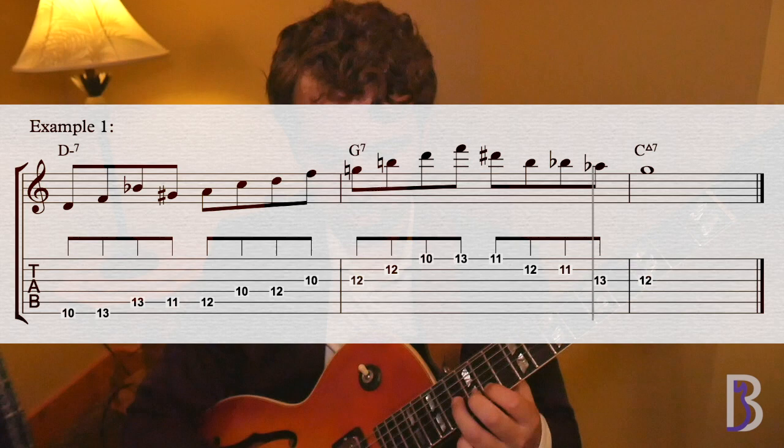Here's our first example. [count-in: 1, 2, 1, 2, 3, 4] Here it is played slow. [count-in: 1, 2, 1, 2, 3, 4]